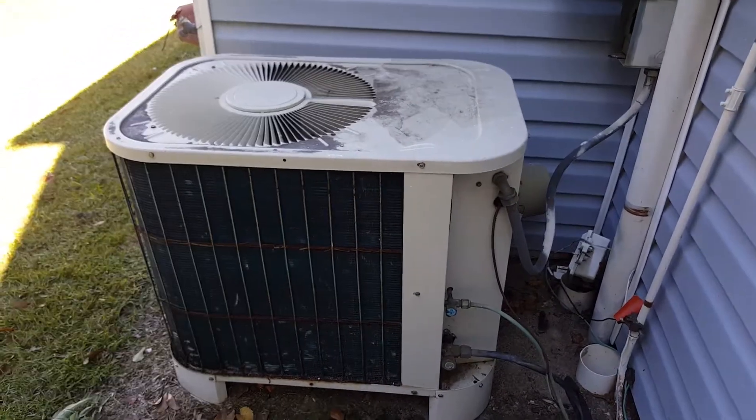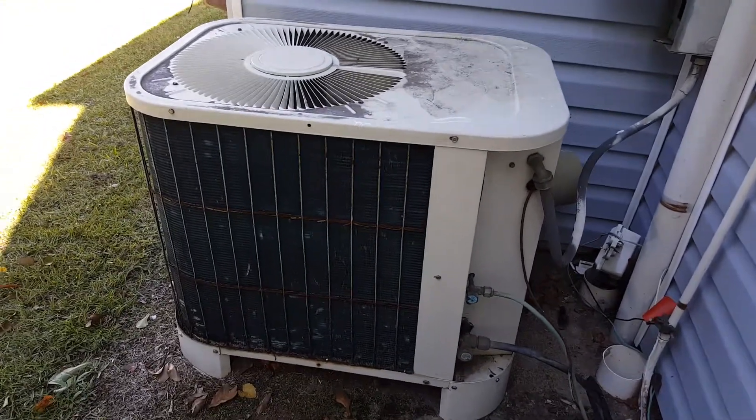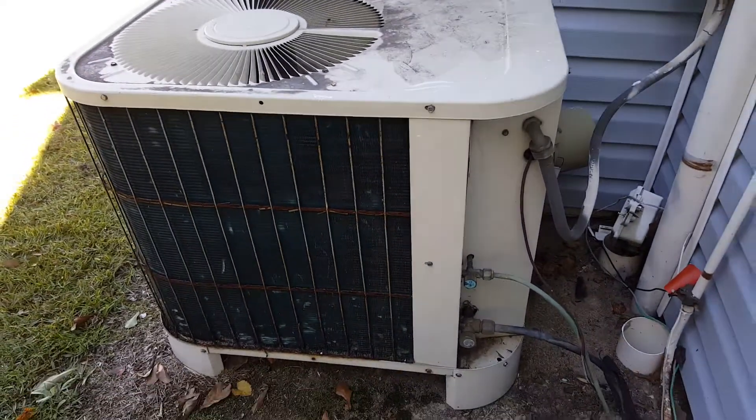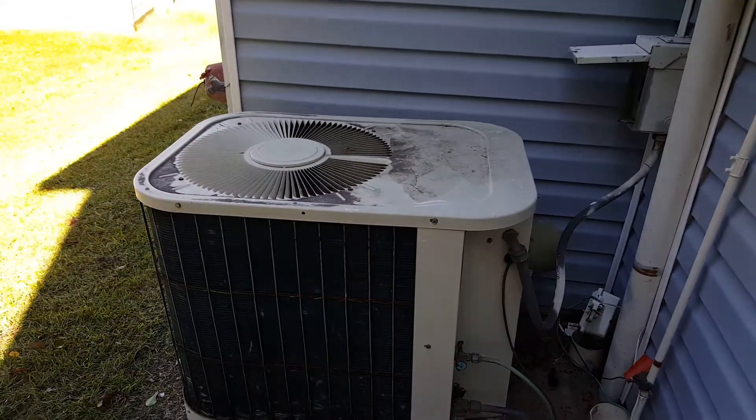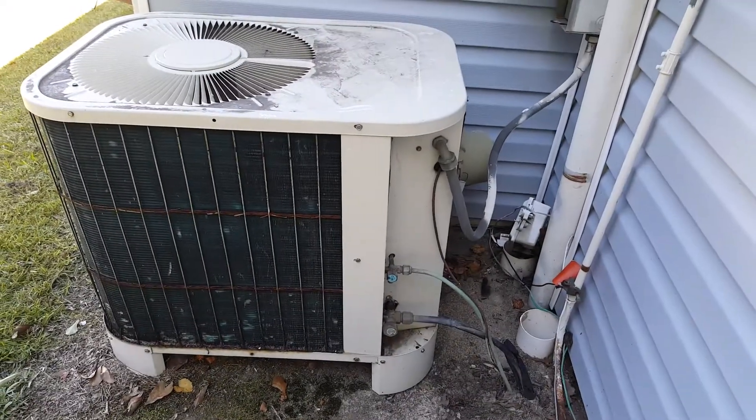I'm out here doing a maintenance on it for the heating, and this is my first time out. I wanted to just kind of share with you guys some of the stuff I run into. Thanks for watching.